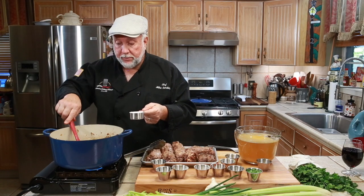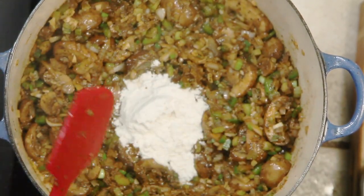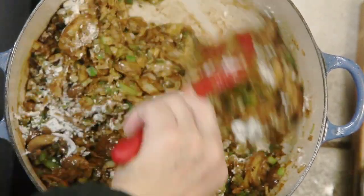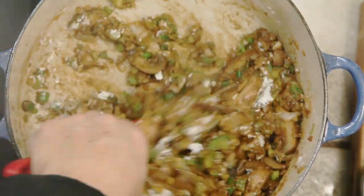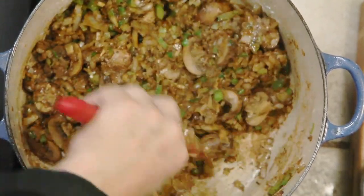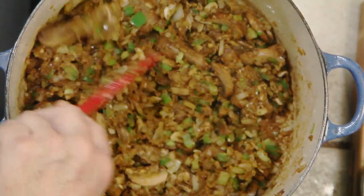Well, we have a third of a cup of flour and I'm going to go ahead and put that in. We're going to stir that flour in until it's completely invisible — it doesn't take that long to get it incorporated. However, you do not want to add any liquid until it is. When you see that flour coated on the bottom, you know you're about ready to go.